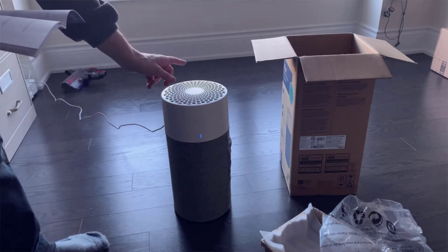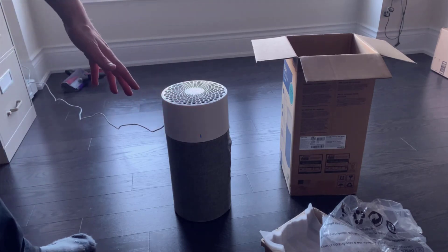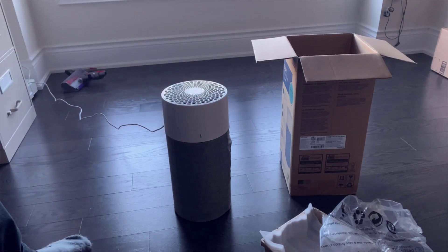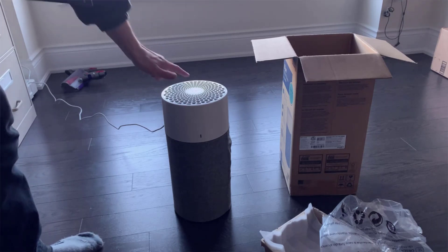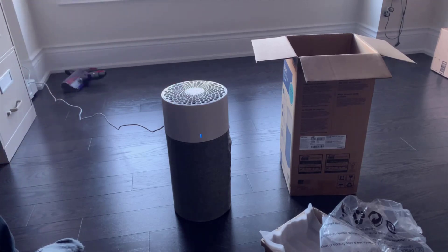If the air is relatively clean, it'll go to a much lower setting. Tap it again and it goes to night mode, which as the name suggests is meant to be used at night — it's the quietest setting with the fan at a much lower speed. After night mode, tap it again for everyday mode, which keeps the fan at medium speed indefinitely. Tap it one more time and it goes to turbo mode, which puts the fan at its highest speed — great for cooking odors, dusty days, or when there's a lot of pollen in the air.